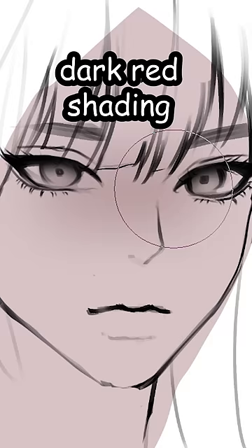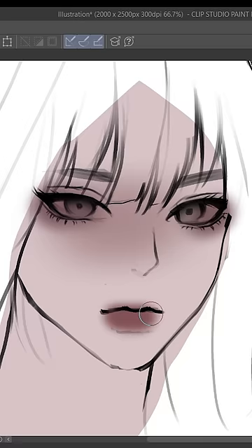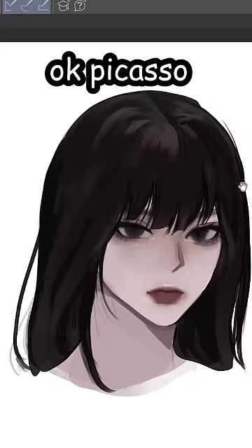So I just did the hair real quick and started coloring. I shaded it using the airbrush and I make the eyeshadow extra dark for maximum edginess. Then I shaded the hair.